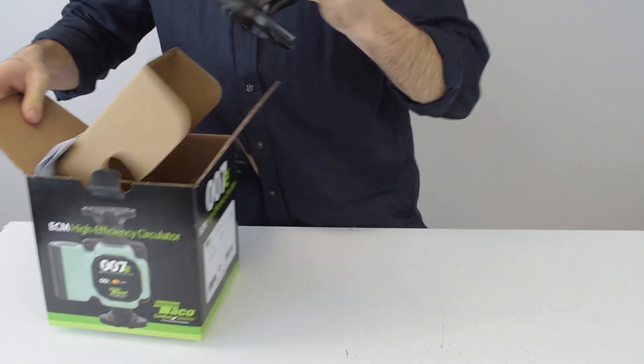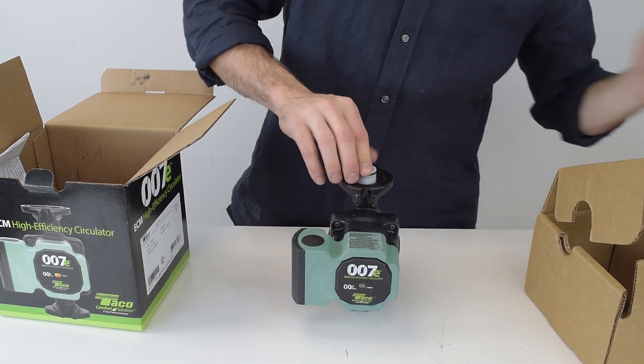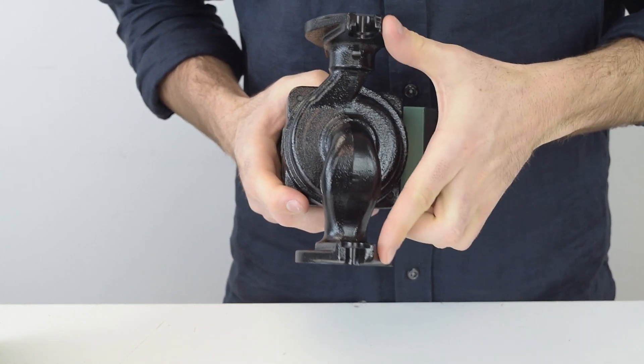The circulator is a nice compact design and a flow check is included on this flap inside the box. The flange size and spread is exactly the same as the original 007 with a six and a half inch spread.